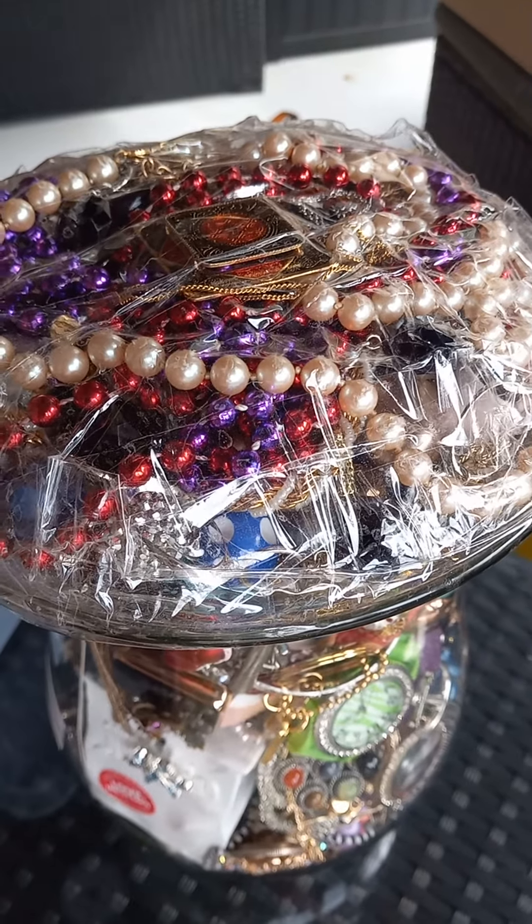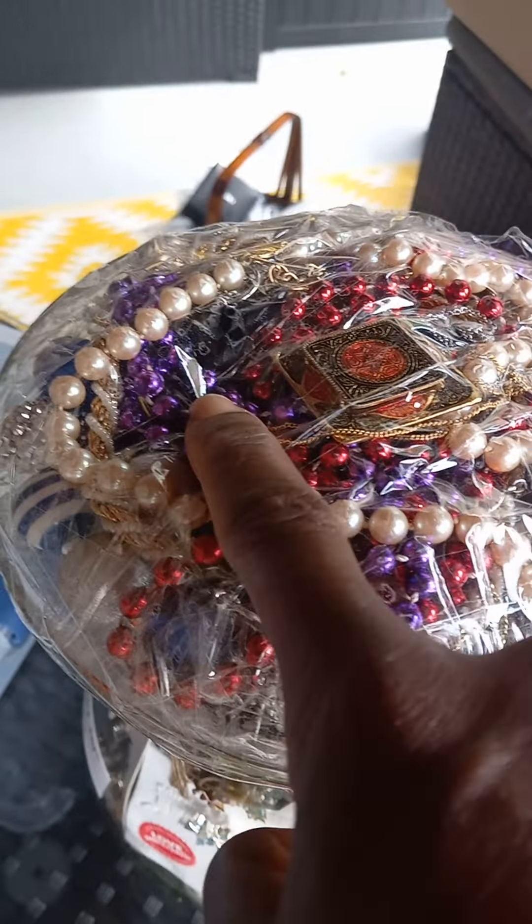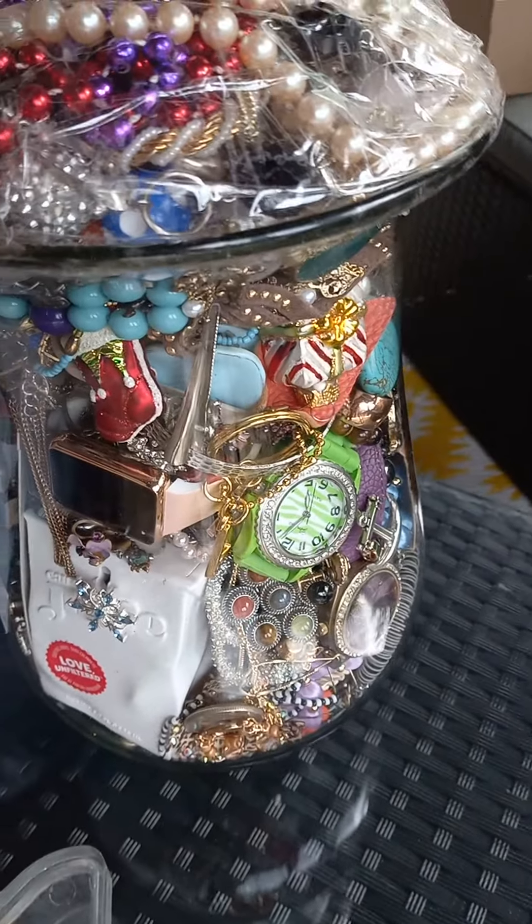I go through all the jewelry to see what I want, what is not worth it. Like this bead here - I call it monograph beads - and the red one is not worth it, so I dispose of that. Then I go through the jewelry.